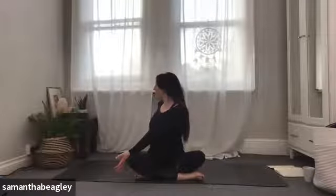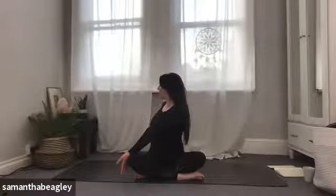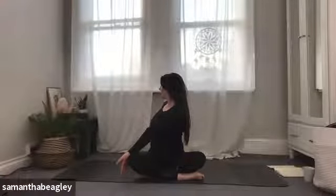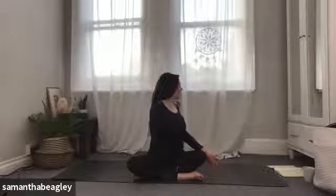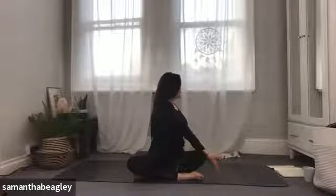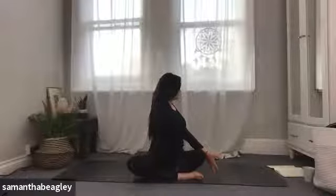Take your right hand, bring it behind you like a secondary spine. We're going to start with a little twist. Bring your left hand to the outside of the right knee, gaze over that right shoulder, lift up nice and tall. Push that knee away and twist. We compress our organs, release all toxins, and when we release the twist, fresh blood flows through our body. Gently bringing yourself back to centre. Take that left hand behind. Nice juicy twist on the left hand side — bring your right hand to the outside of the left knee, gaze over that left shoulder. Gently push against that right knee and look all the way behind you, feel that twist. Gently bringing yourself back to centre.